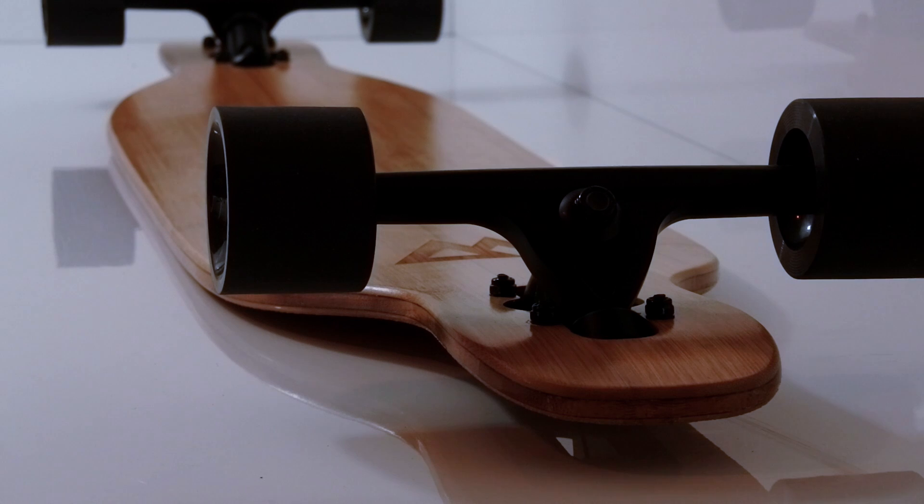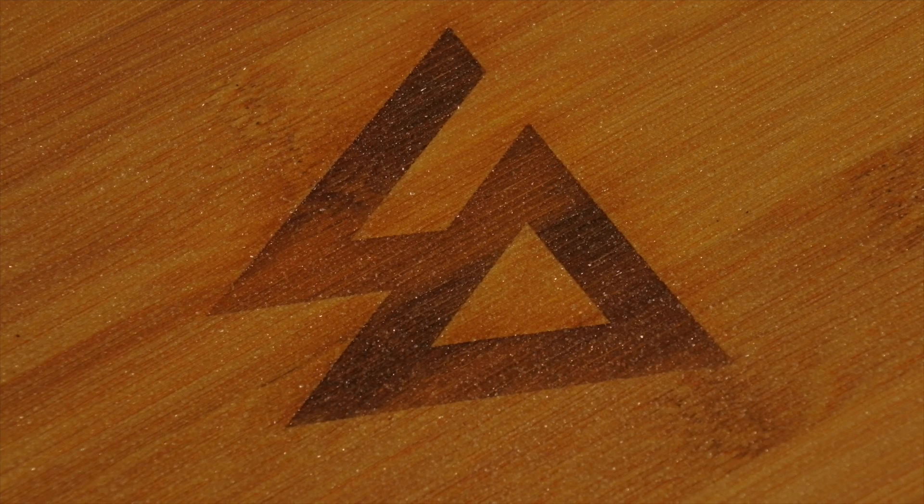The finish on top is sandblasted, which provides super grip, better waterproofing, and just looks awesome on bamboo. What are you waiting for?